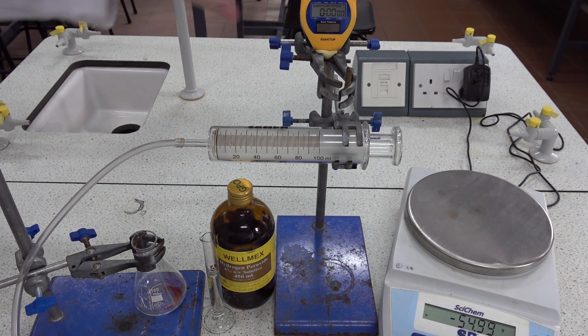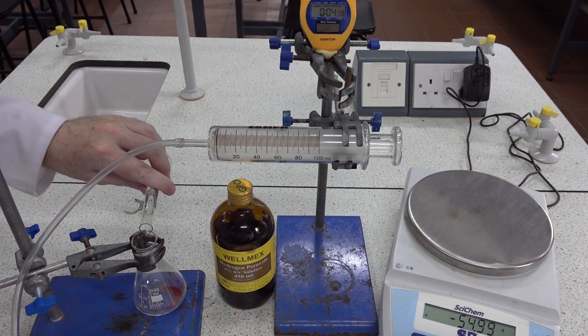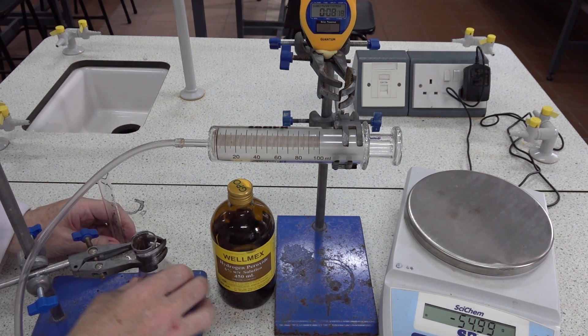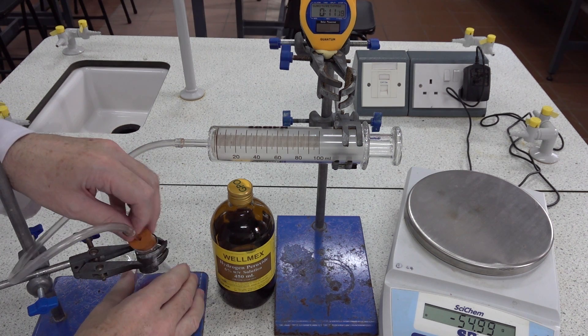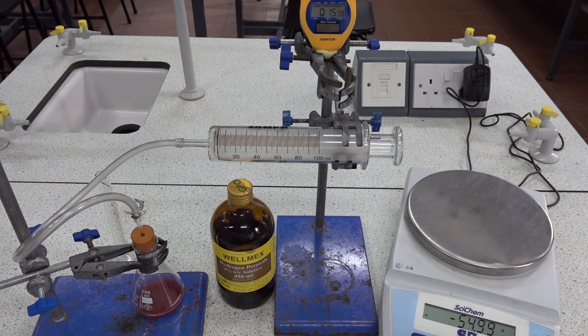We've got 10 centimeters cubed of 6% hydrogen peroxide in the measuring cylinder. Start the stop clock, add the hydrogen peroxide, give the flask a little shake, insert the bung, and measure any evolution of gas with time.